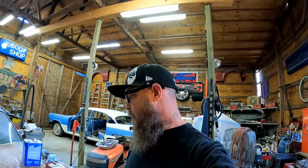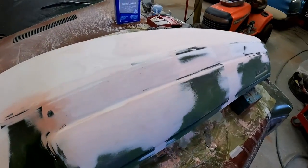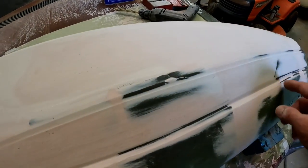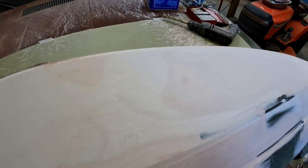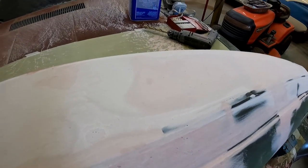Hey, what's up y'all — in here working on the dash for the '72 Plymouth Fury. Last we were doing a lot of sanding and shaping, getting our body lines all dialed in. We were missing one important piece: the defroster vents. Some of you guys were thinking that's probably where we're going to screw this whole thing up, and I ain't gonna lie, I'm one of those people.